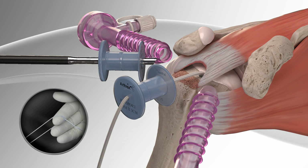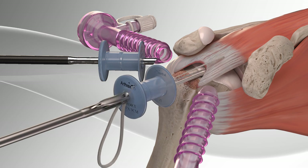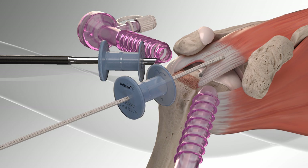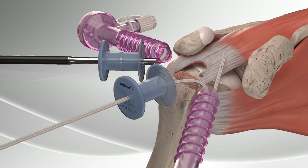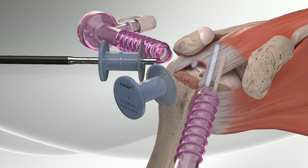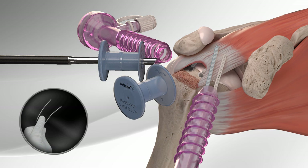The Fast-Pass Scorpion is used to pass the fiber tape through the rotator cuff and retrieve it for use later. The step is repeated for the second anchor. The fiber tape loop is trimmed at the splice to separate the tails.